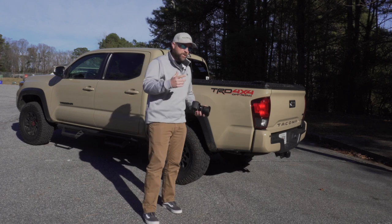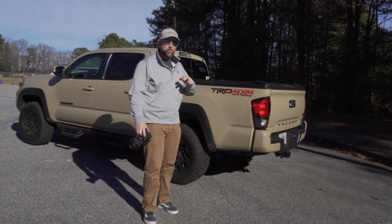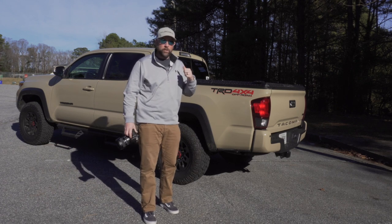Hey everyone, thanks for checking in. My name's Josh, and this is gonna be the first video of my truck build series on my 2019 Tacoma.